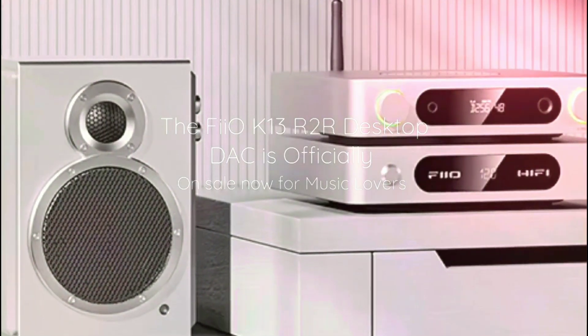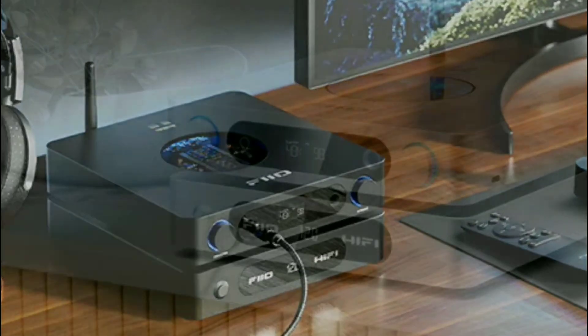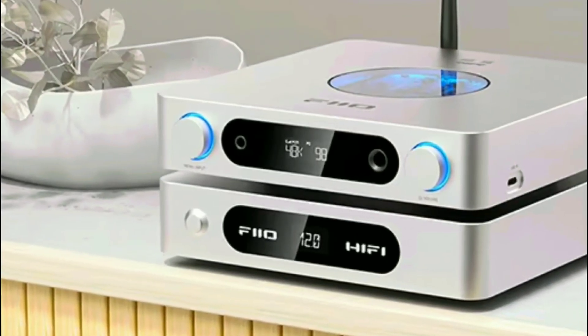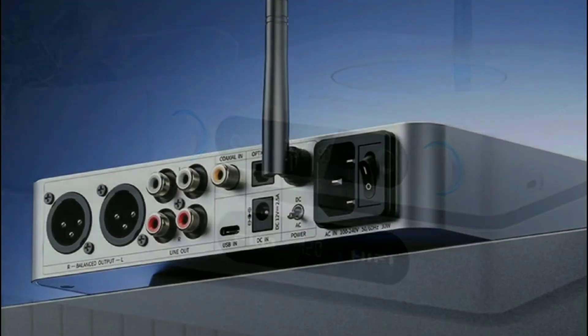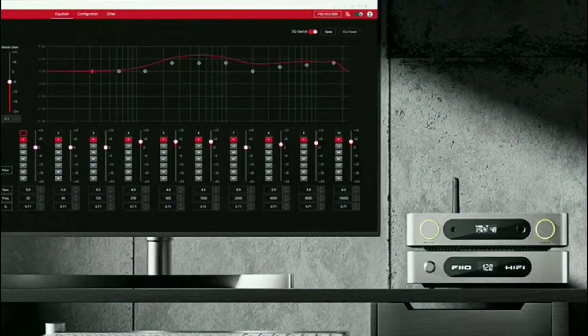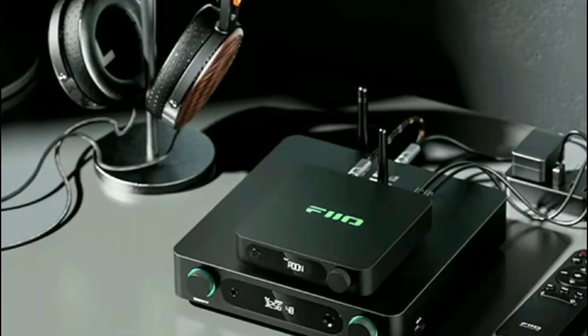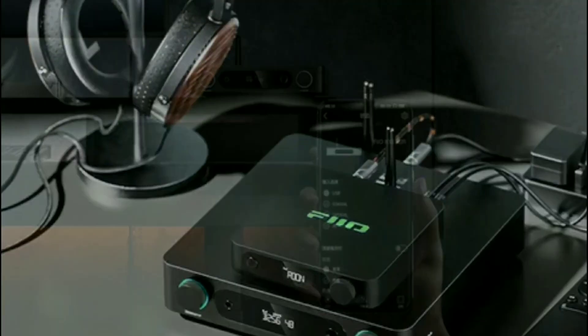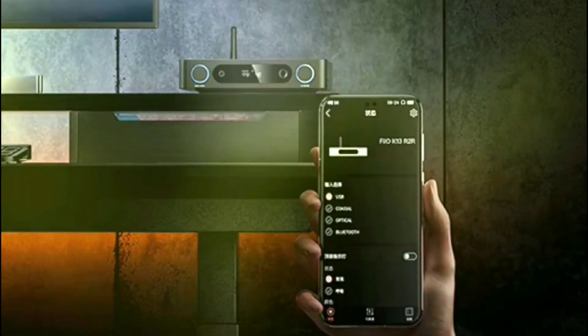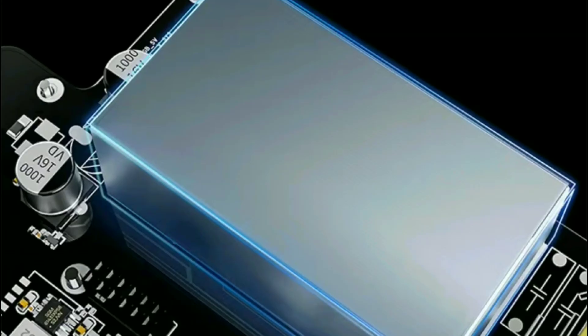Two days back, I announced FiiO's brand new K13 R2R DAC. Now it's official — you can purchase it from the company's official store. This model is well over $300. It's not too cheap per se, but it's powerful. It's an upgrade to the company's K11 R2R DAC.